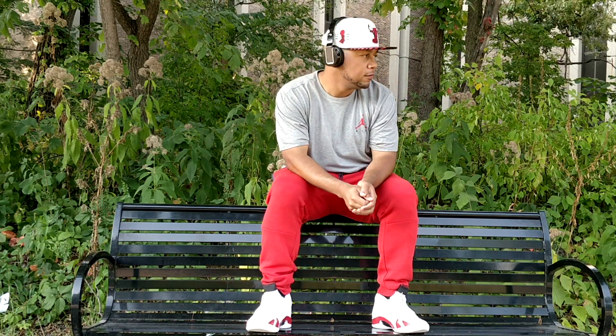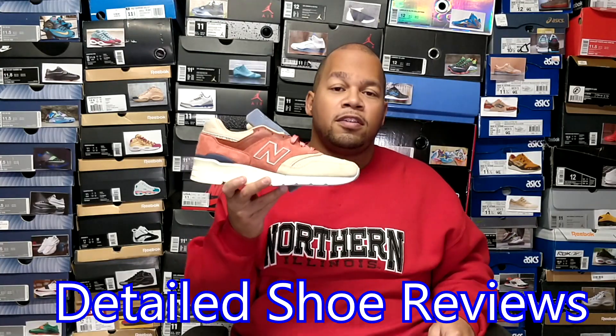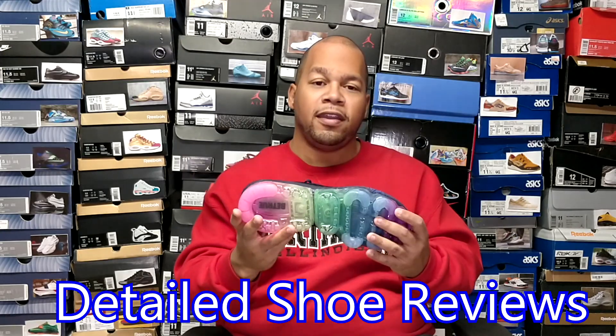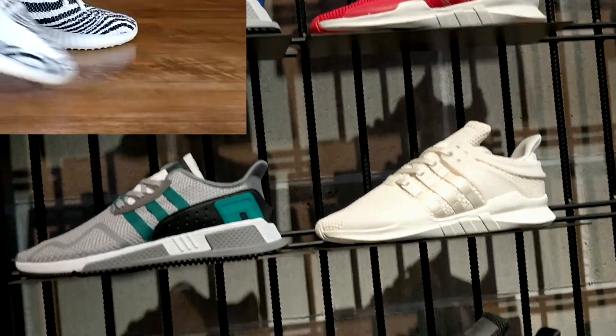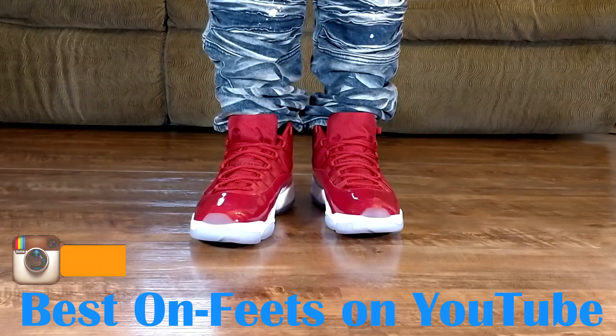Just me and my kicks, me and my kicks, me and my kicks.